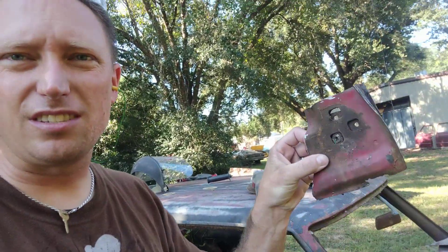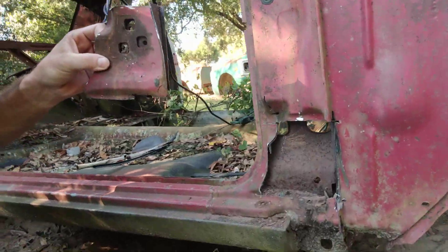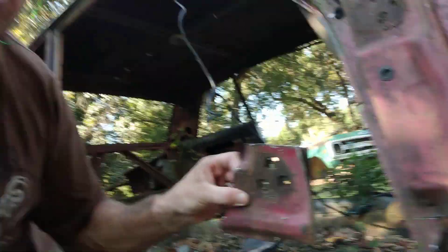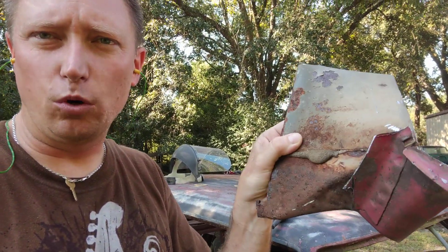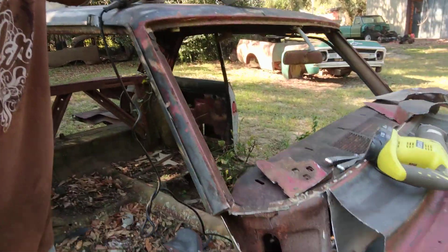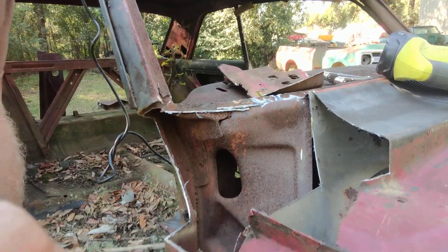I cut this off of it. This is a lower passenger side door jamb. You can see down there at the bottom where I took it from. My car back at the shop has got holes all in it. I also cut out this piece of lower front cowl — you can kind of see where I've taken part of the lower front cowl right here.